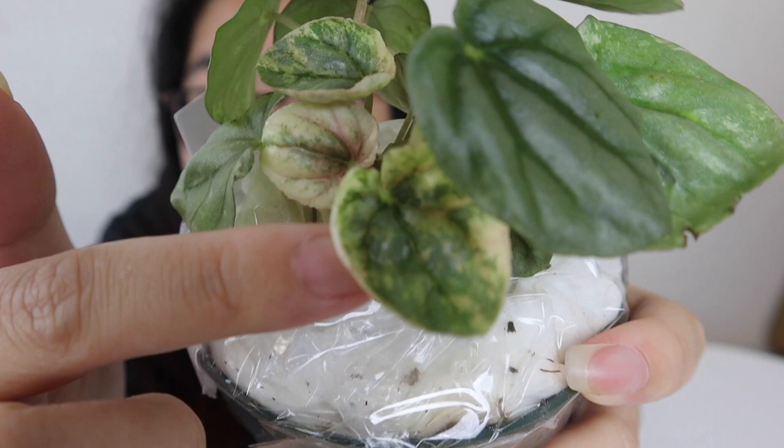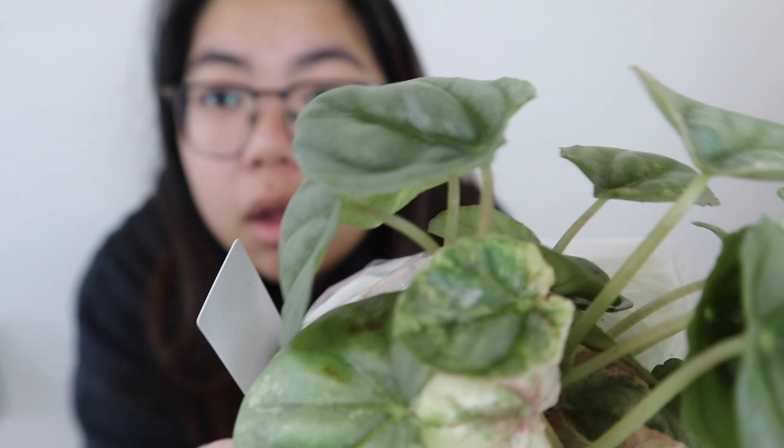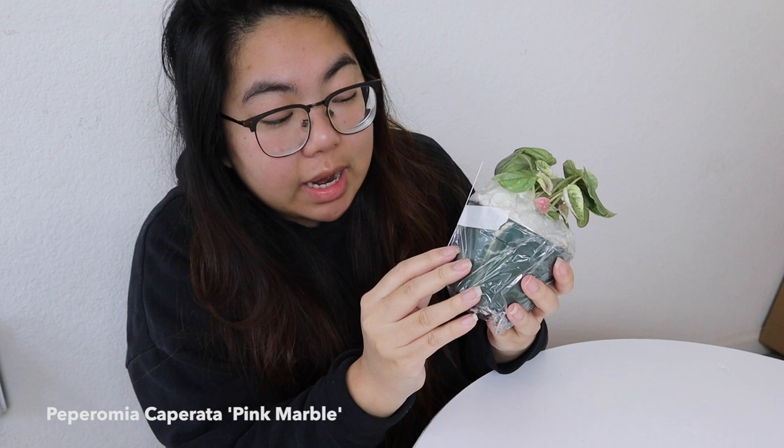I bought it because of that pink leaf right there, but look at all of these white variegated leaves — oh my god, it looks so good! And this is a Peperomia caperata 'Pink Marble.'